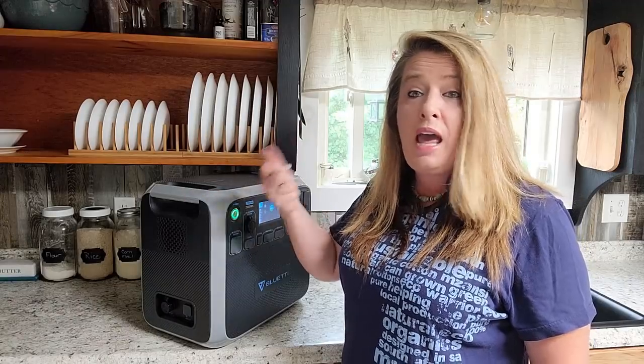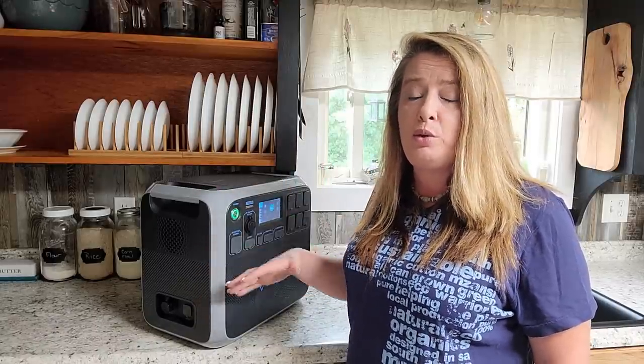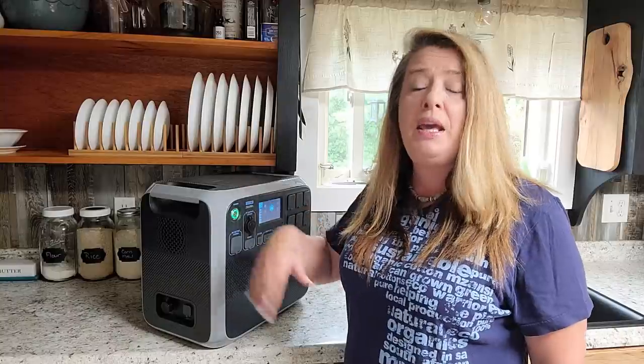This can also be charged with a gas generator. So if you're not getting enough sun one day and you've got a little bit of gas, you can run that gas generator and charge this up to a full charge in pretty quick time, and you'll be able to run all your stuff off of it.